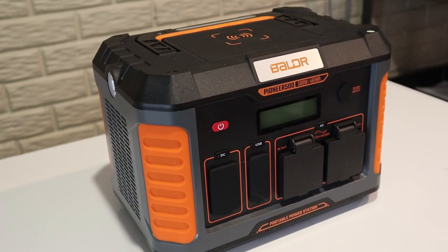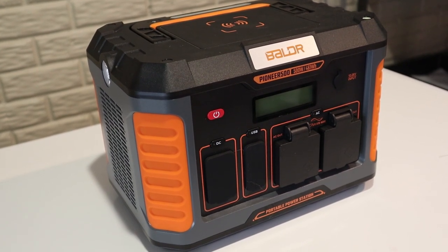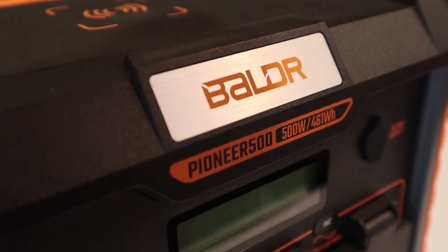So the basics of this system: there is a power station and then there is a solar panel. The solar panel draws energy from the sun, converts the power, and then stores it in a form that your typical outlets and devices can use in this portable power station. This is the Pioneer 500 power station, and the key takeaways are that it has a DC input of 12 to 28 volts and a 461 watt hour capacity. Now if you're anything like me, you're already kind of lost, so let me explain it a little bit.